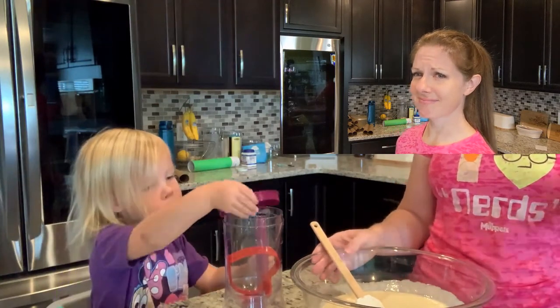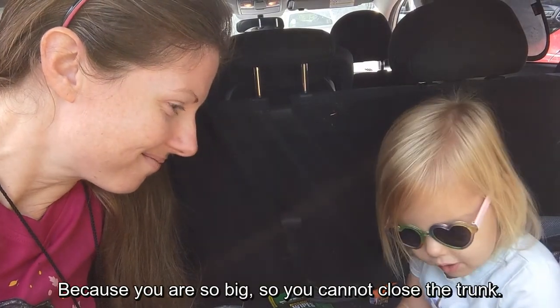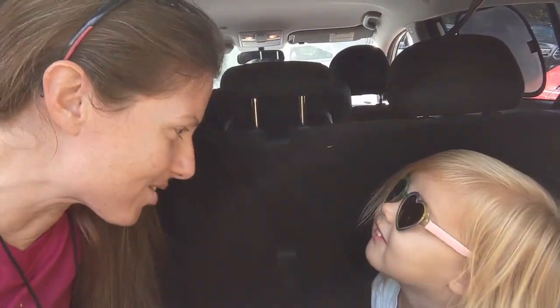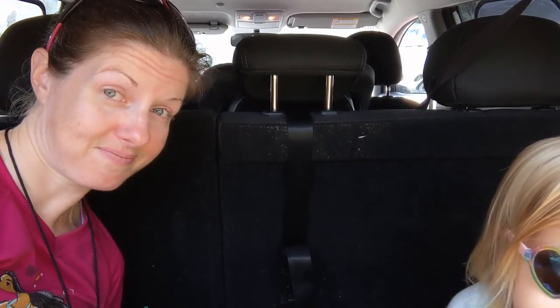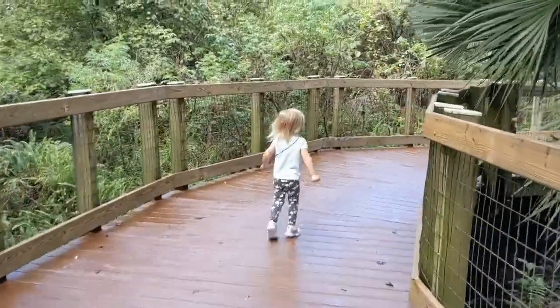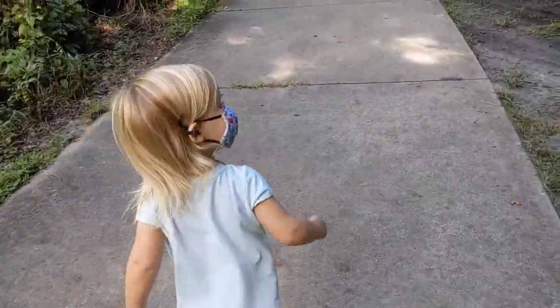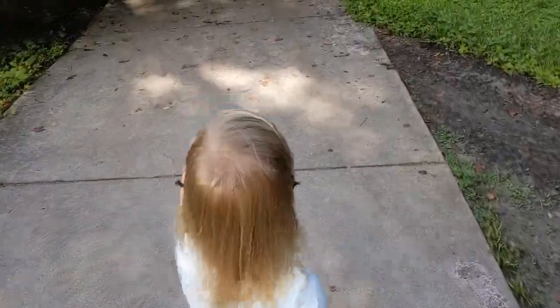We'll see you in a few minutes. Here we are at the Oakland Nature Preserve again. We decided for our breakfast, we would eat it in the trunk of the car instead of looking for a place to sit again. This will just be much easier. We're going to try to make it all the way down to the lake today and maybe check out some of the other trails. She's on the run again, even after just taking a big spill on the sidewalk.